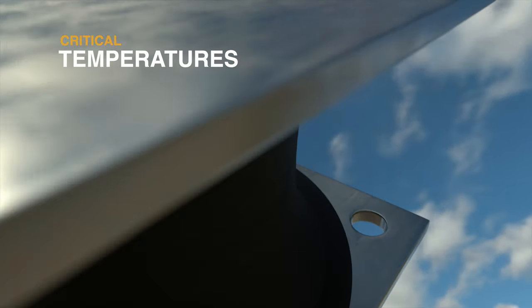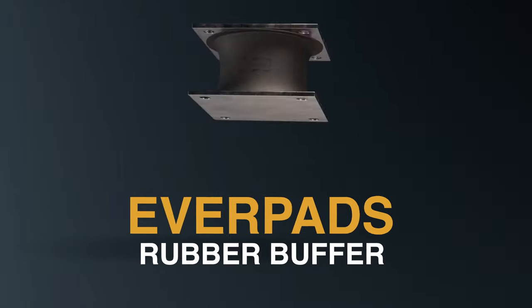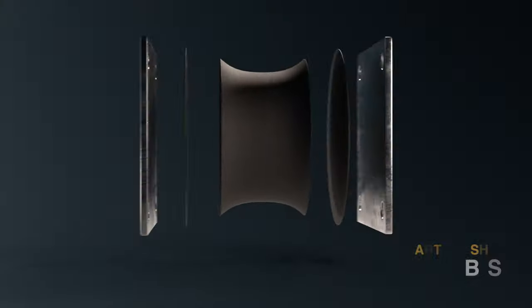It endures critical temperatures. It withstands extreme force. It lasts three times longer than the standard. This is EverPad's Rubber Buffer — the smartest, most innovative shock absorption system we've ever made.